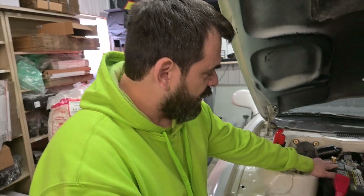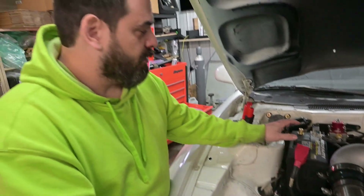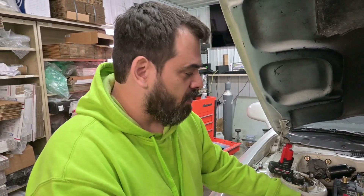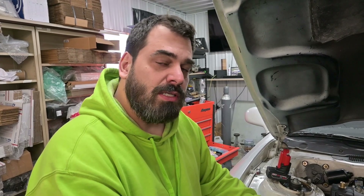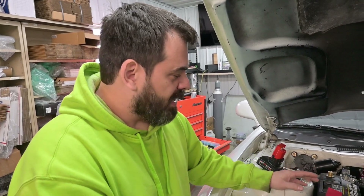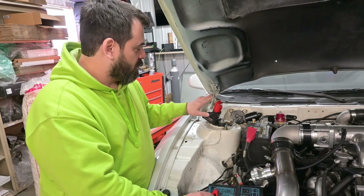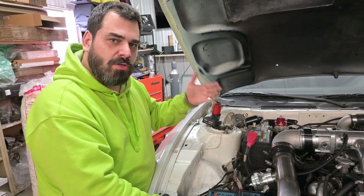You want to disconnect your ground - it's going to be easier to isolate this. You can leave the ground and run power off your battery, but since we're going to go over to the shelf and test a different transmission, it's a lot easier to use this portable battery. So I've just disconnected the ground so we're not testing with the anti-gravity battery versus the Milwaukee and getting different results.